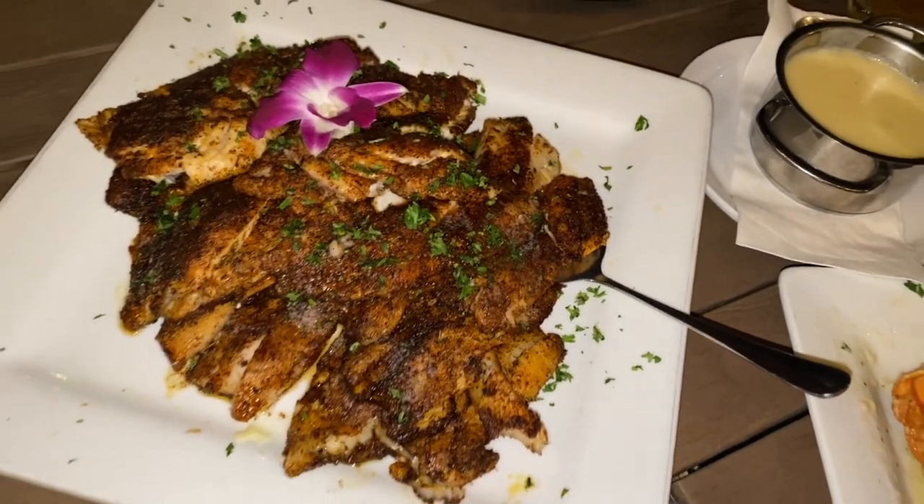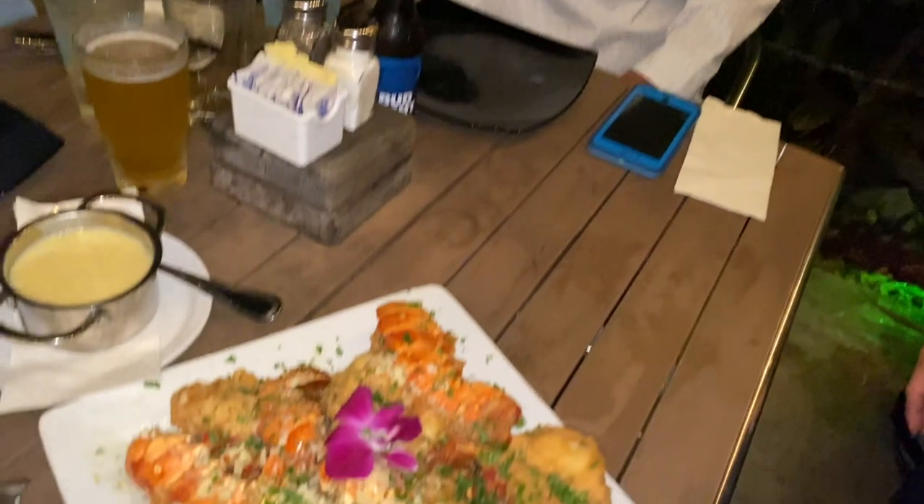Hollywood after hours — let's do it, dig in.